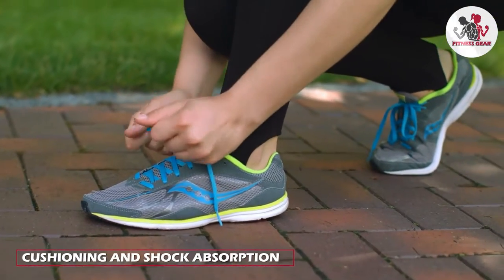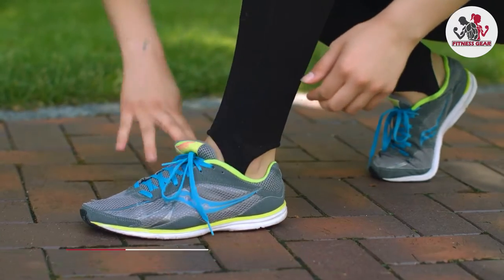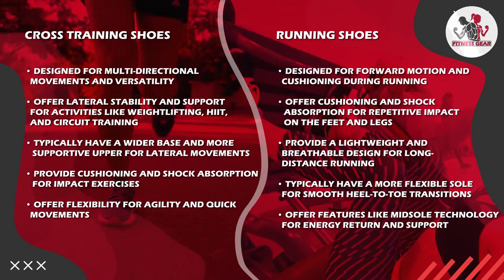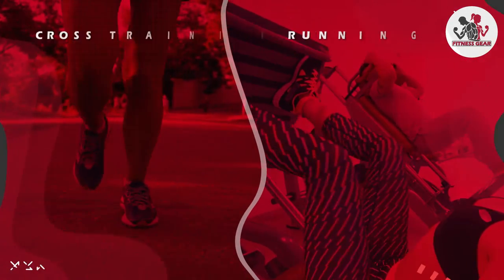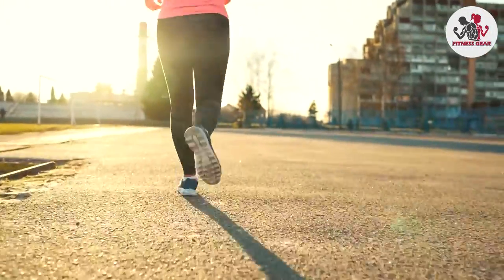Let's talk about cushioning and shock absorption. Cross-training shoes provide a balanced level of cushioning to support various activities without compromising stability. They offer cushioning in the heel and forefoot to absorb impact during jumps, landings, and lateral movements. Running shoes, on the other hand, prioritize cushioning in the heel and midsole to reduce the impact on joints and provide a comfortable running experience.